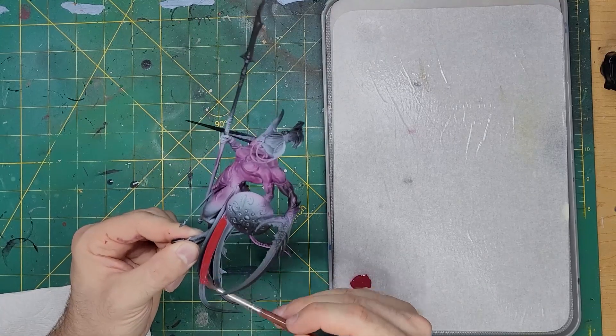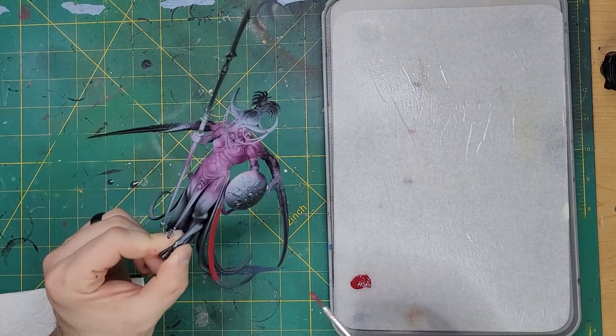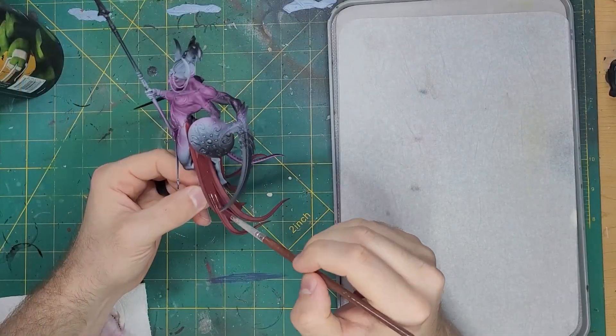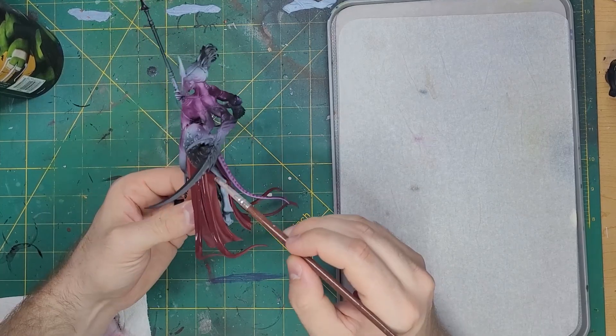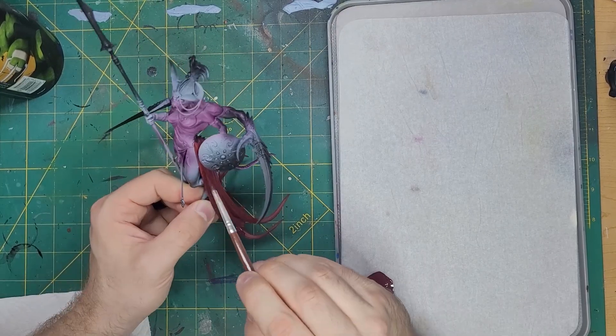We're going to start with the flowing robes with some Corn Red. Be careful not to hit the skin we just spent so much time working on. The next color will be a mix of Abaddon Black and Corn Red — about a 2 to 1 mix — used for the deeper folds of the robes and the inner parts that won't receive light.